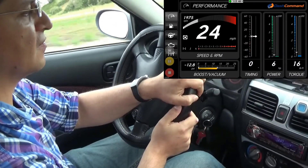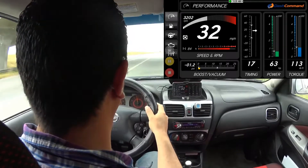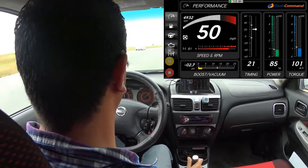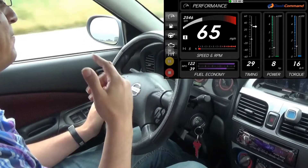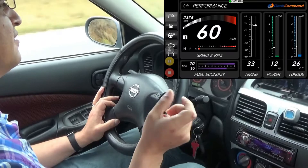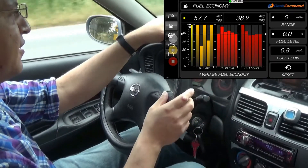You can also put in the timing. I'm going to try this on third gear right now. I didn't read the number because I had to pay attention, but I'll look it up in the video later. There is a little bit of a lag too. Anyway, this is the fuel economy part — how you're doing on averaging and everything.